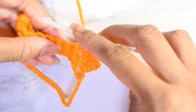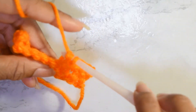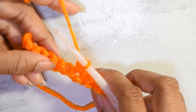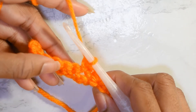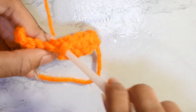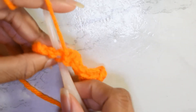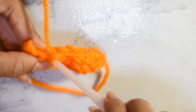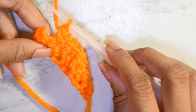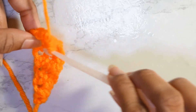Then skip the next single crochet and in the very next stitch after that, make two single crochets. Again, skip the next stitch and work into the next stitch. Continue this pattern, and then single crochet one single crochet in the last stitch.